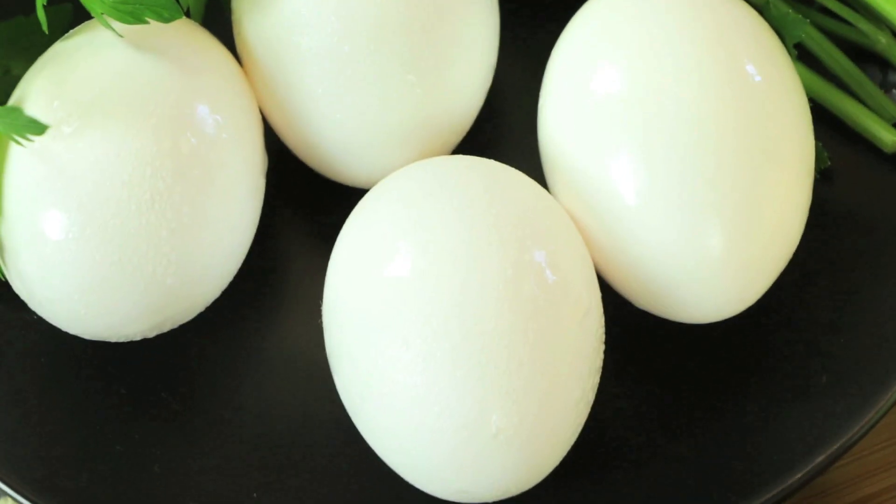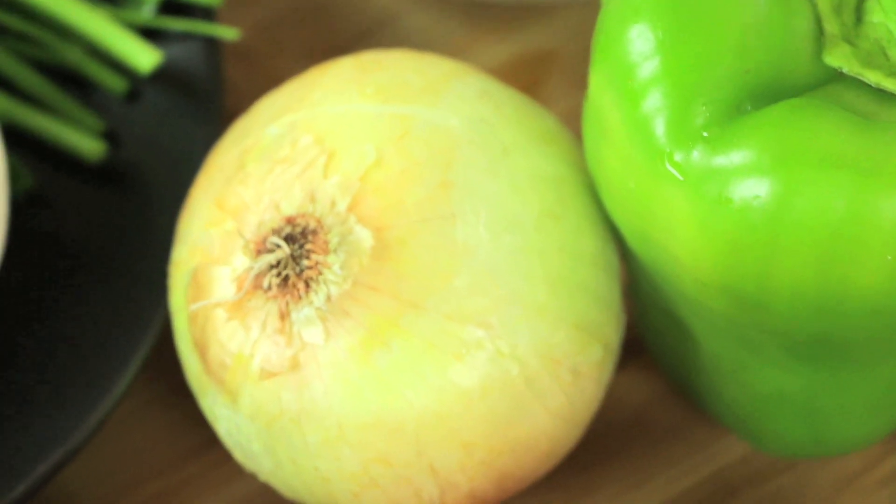The ingredients for this dish are eggs, mushrooms, an onion, peppers, cheese, salt, and butter.